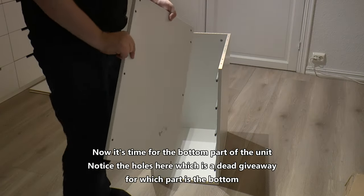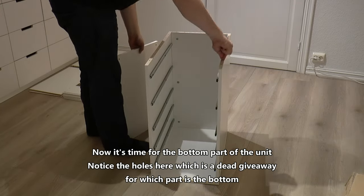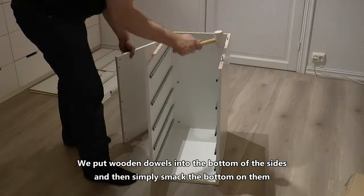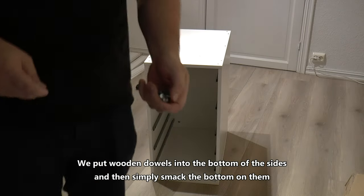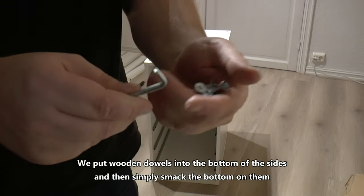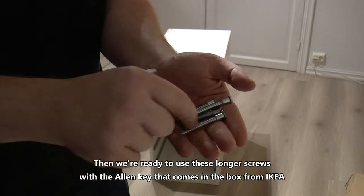Now it's time for the bottom part of the unit. Notice the holes here which is a dead giveaway for which part is the bottom. We put wooden dowels into the bottom of the sides and then simply smack the bottom onto them. Then we're ready to use these longer screws with the Allen key that comes in the box from IKEA.